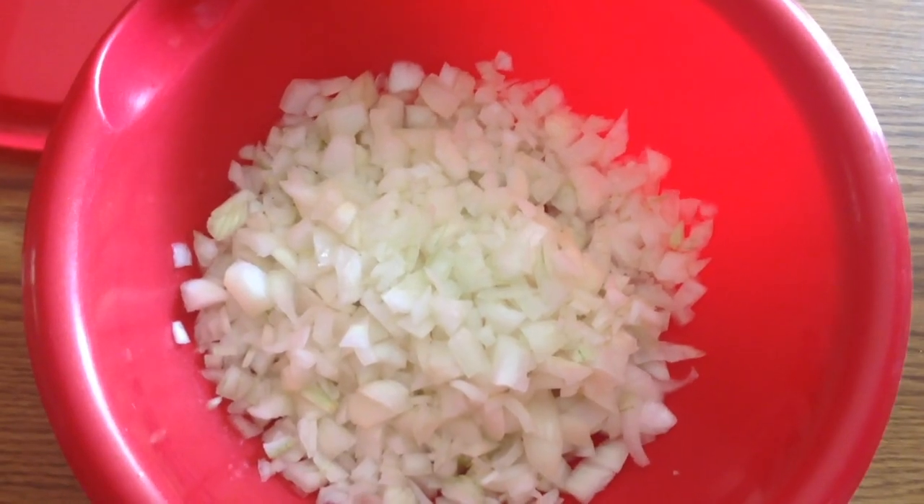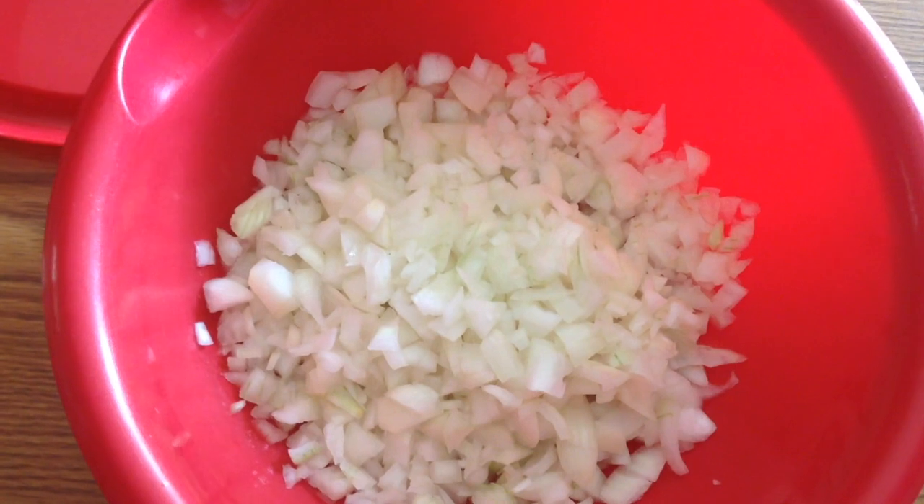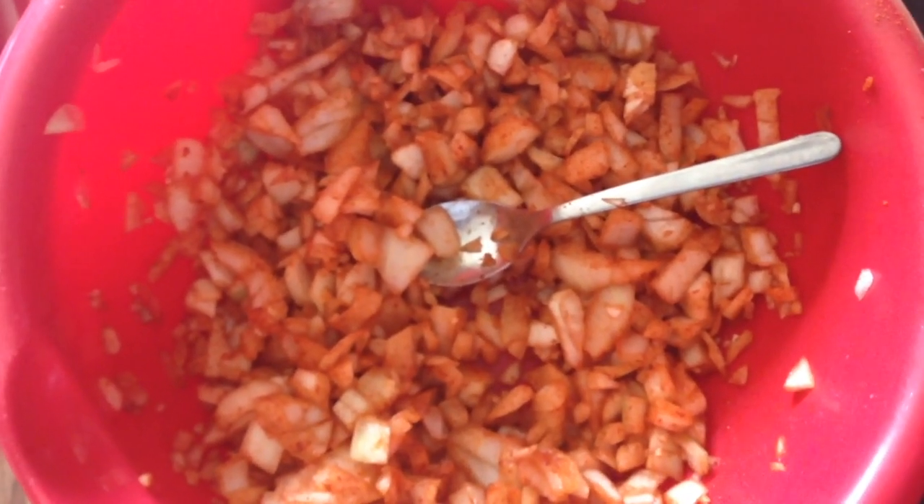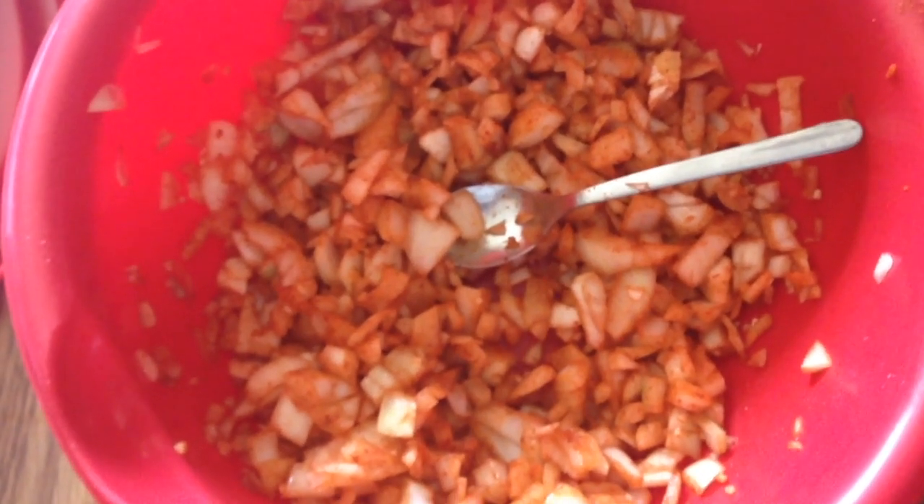We've got one of the ingredients all chopped up and ready to go — two large onions. As you can see, the onions look quite red. That's because I put paprika in and I also mixed in the garlic. I probably put about two cloves of garlic in altogether. You can put in whatever paprika you desire — we use a lot of paprika and that's what really flavors it up. It takes quite a bit.